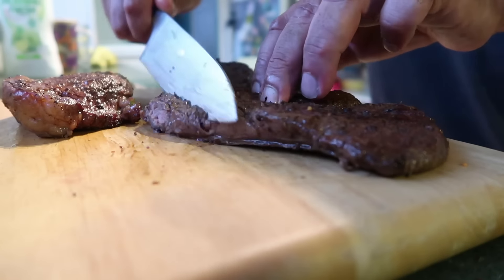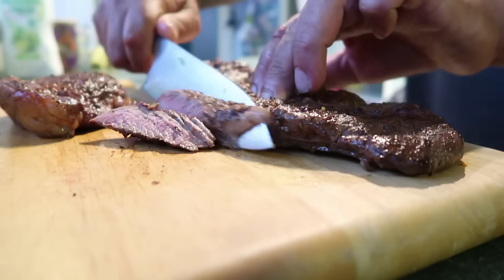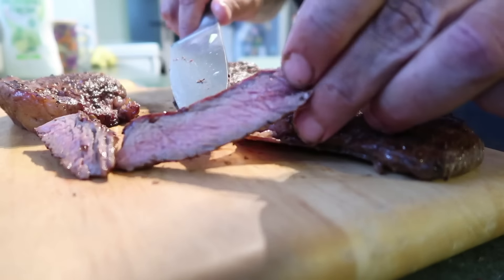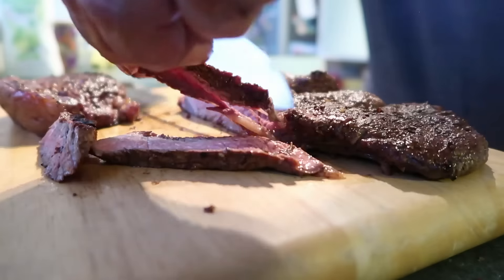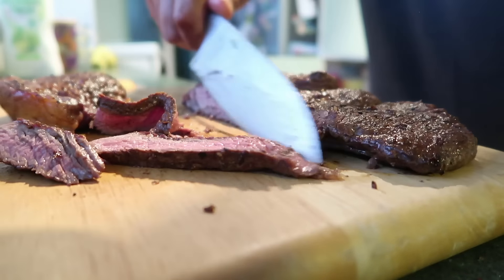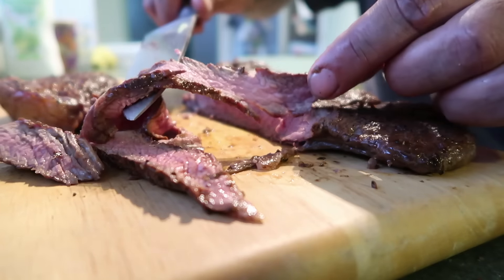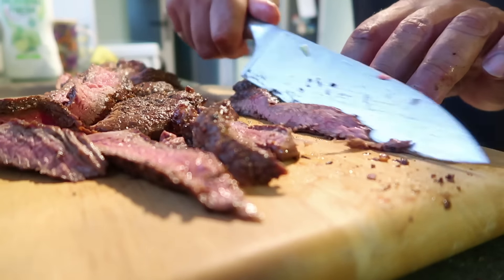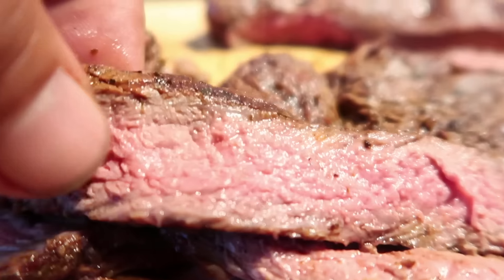That's pretty smoky. Let's cut this meat — check it out, it looks nice. I think it's cooked about right, don't you think? Got a little bit of redness still in there. I think it's cooked pretty well.